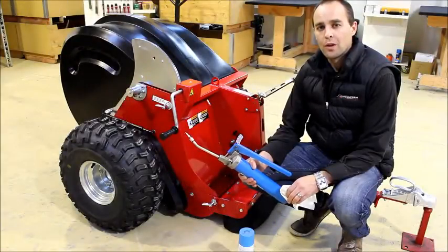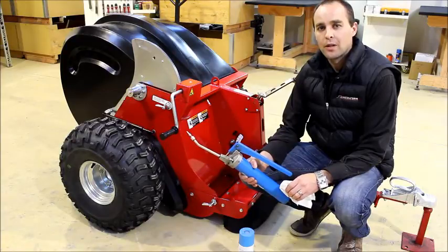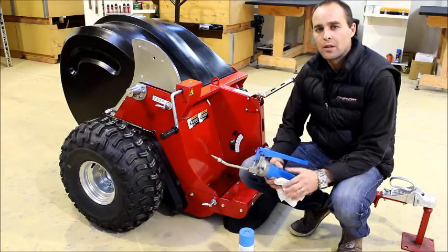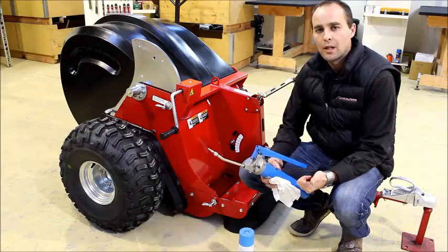Hi, I'm Campbell from Metalform Tow and Farm. Today I'm going to show you how to perform regular maintenance on your Tow and Collect Mini 700. There are only two items of regular maintenance required: firstly, to oil the chain, and secondly, to grease the grease points on the machine.